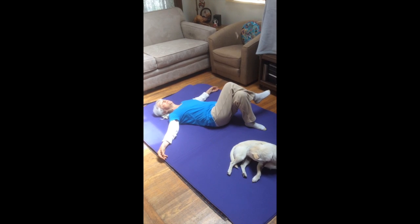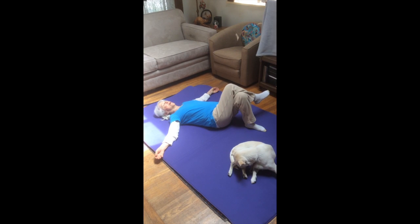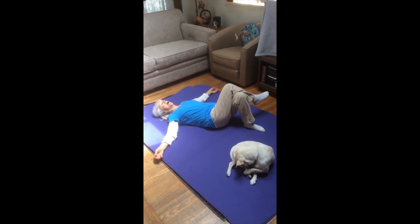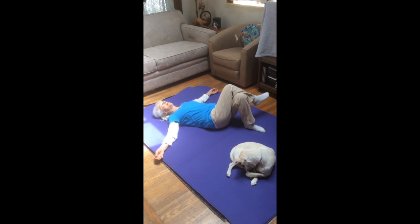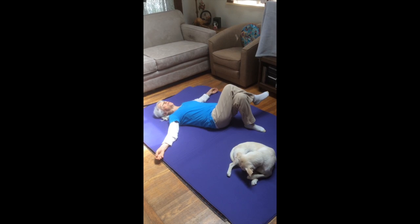Inhale, arch — now I'm contracting low back muscles but in this particular pattern — and slowly releasing out of the arch, decontracting the muscles especially of my low back. I'll do it one more time. Inhale and arch, exhale, slowly release out of the arch.